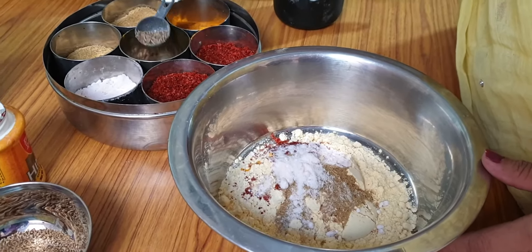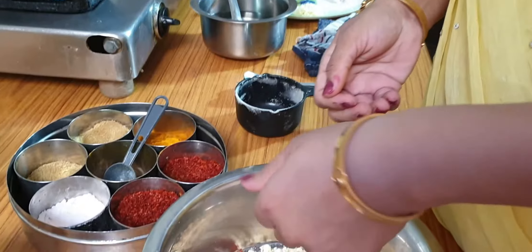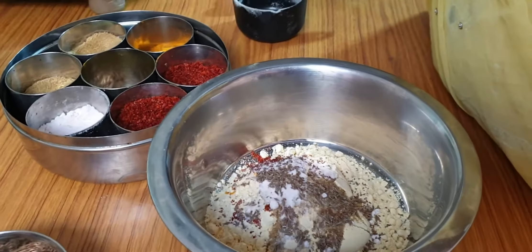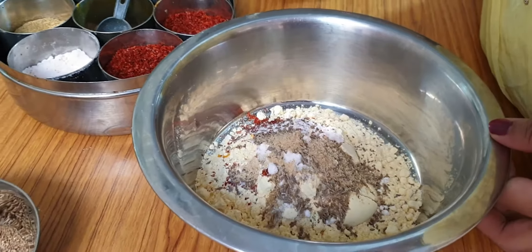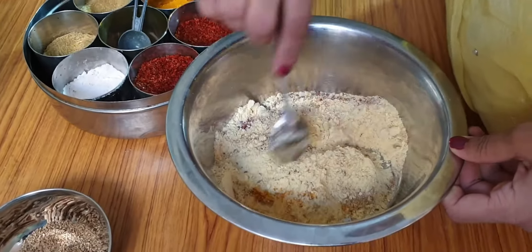We will add a little bit of ajwain. Ajwain is good for digestion — it is good for you as a vegetable ingredient. Now we will add hing in it. After adding all the masala, we will mix it well so that everything is combined.